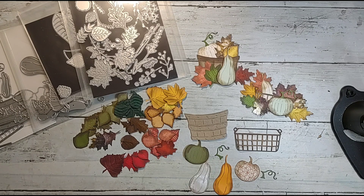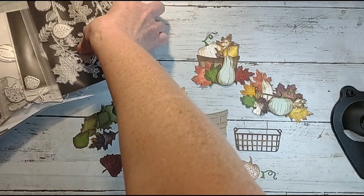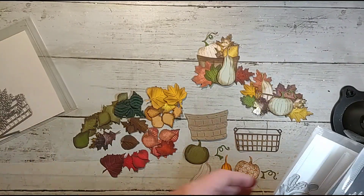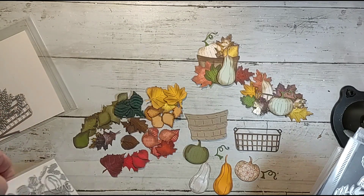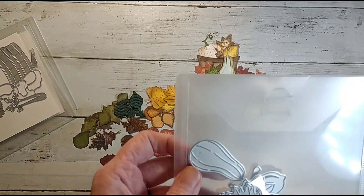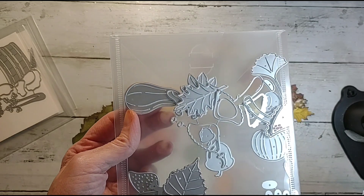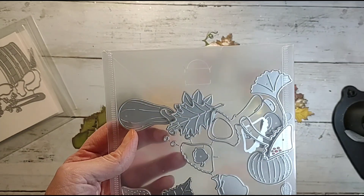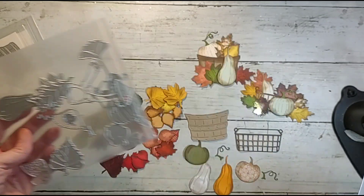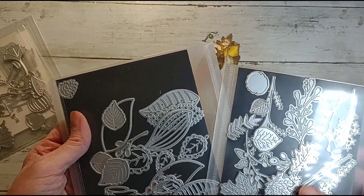I filled containers with harvest items and mixed a bunch of different sets. I used this one for the basket, this one for the barrel, and this one for the pumpkins and some of the leaves. This set has mushrooms and all that stuff, and I used some of the different leaves from it.